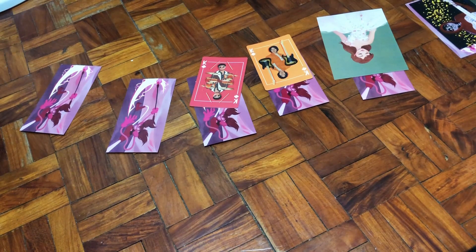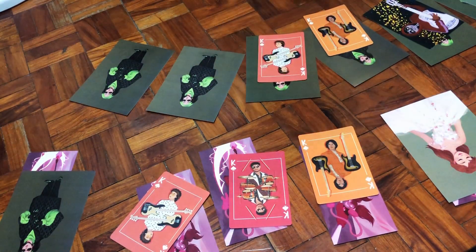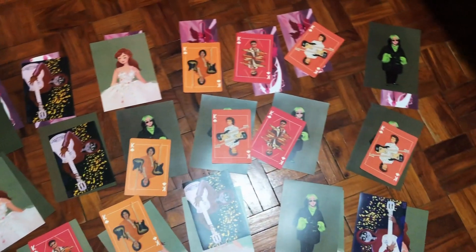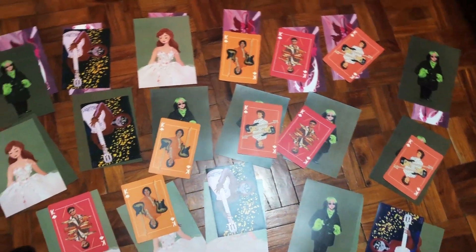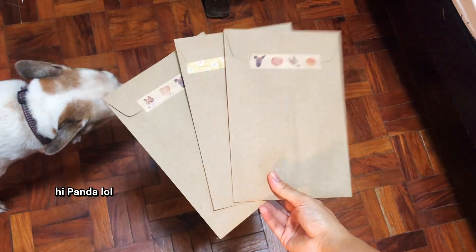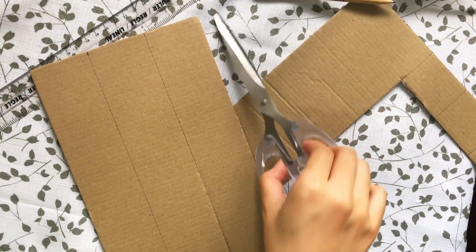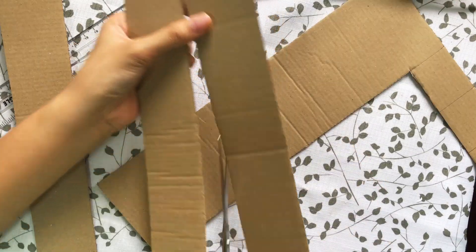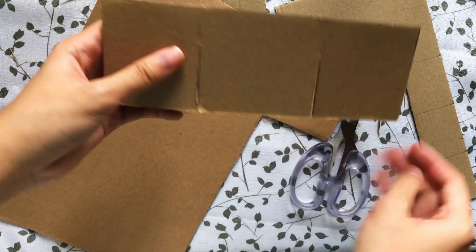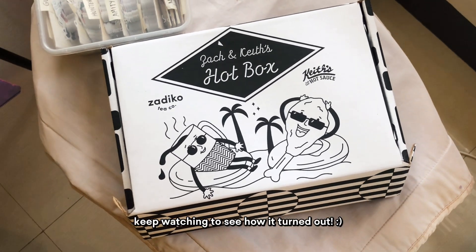One thing I saw other artists do online with their old merch was put them in mystery bags at a discounted price, so that's what I did. I shuffled all my old prints and placed two prints and one sticker in each bag. Something I did to save money was some DIY crafting where I reused old boxes and repurposed them to hold my stickers. This box from Zach and Keith's hotbox was perfect for holding 12 sticker designs.